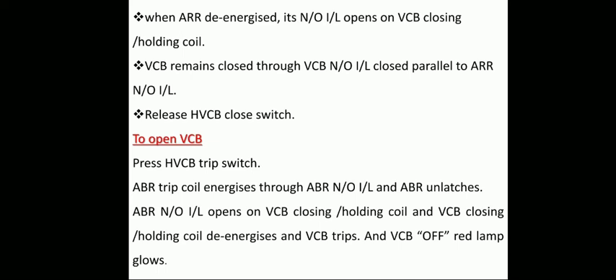Now release the HVCB closed switch. When the HVCB closed switch is operated in the leading motor coach (MC), the supply also goes to other MC motor coaches through the jumper cable. VCB also closes in the same manner in those coaches.